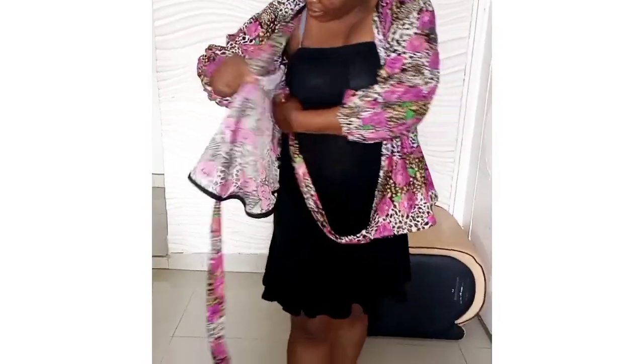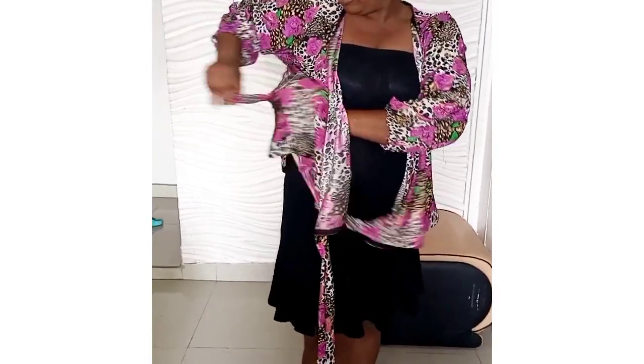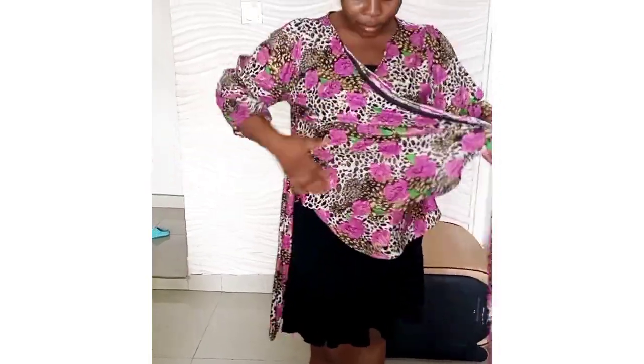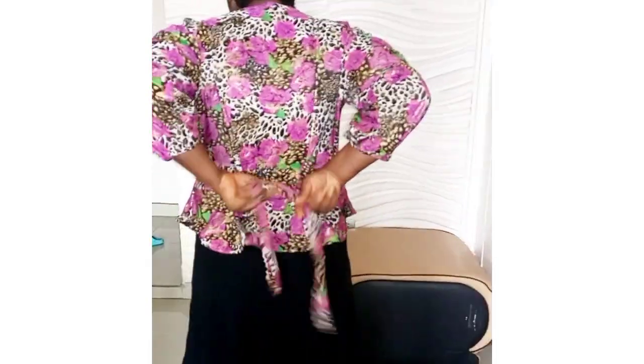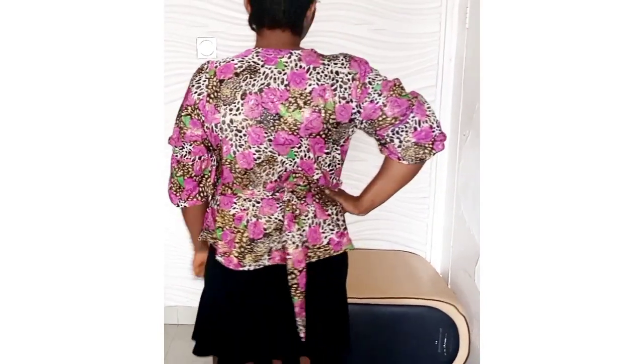Hello everyone, welcome back to my channel. In this channel I upload sewing tutorials, pattern drafting, and DIY. If you have not subscribed, please subscribe and press the notification bell to get notified whenever I upload a new video. Like and share this video. In today's tutorial I'll be showing how to make this crossover top — very beautiful, you can rock this with jeans, trousers, skirts, or anything else. Let's get started.